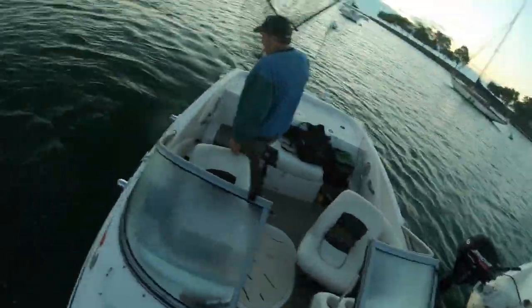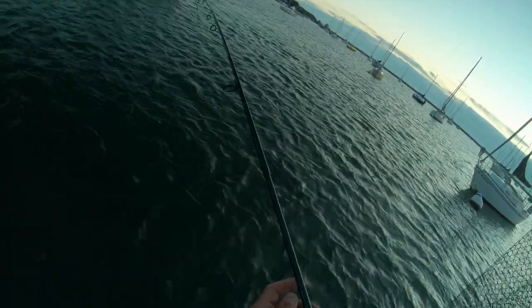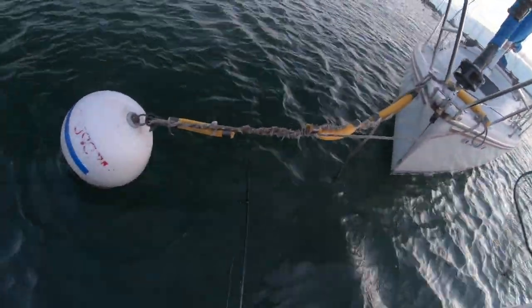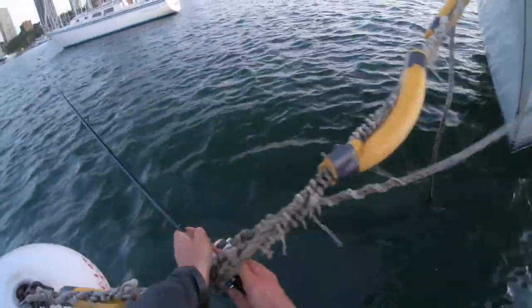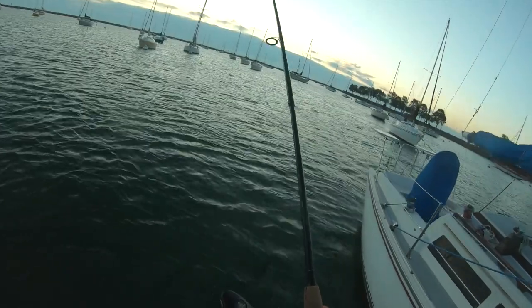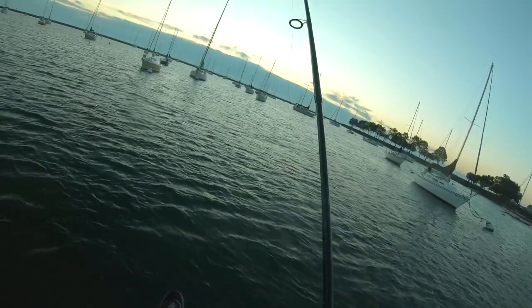Feels like he's stuck on something now. Okay, I think I got him out of whatever he was stuck in. I think he's coming up now — come up! Stay out of that. Push away. Got out of that rope. Now we can chase him down, come on!